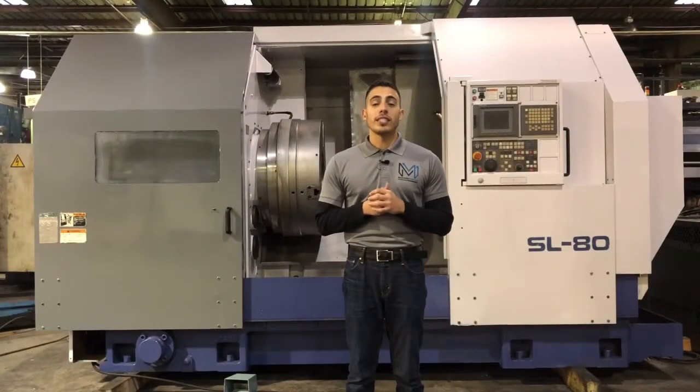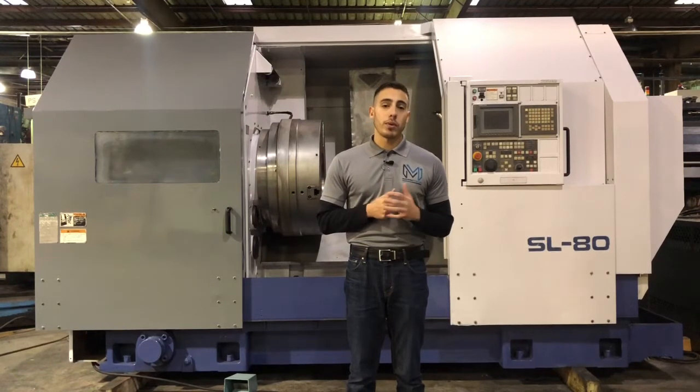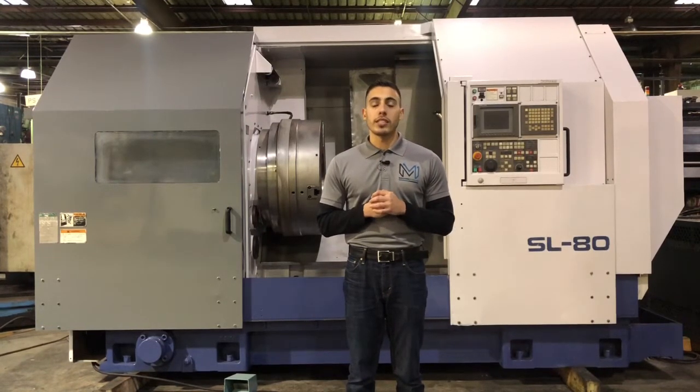There you all have it, the Morrissey SL80. If you have any questions at all, go ahead and give us a call at 919-9600, or you can jump over to our website at www.machinestation.us. Like, comment, and subscribe if you enjoyed the video, and we will see you next time.